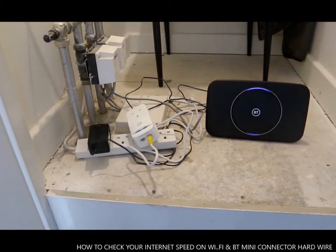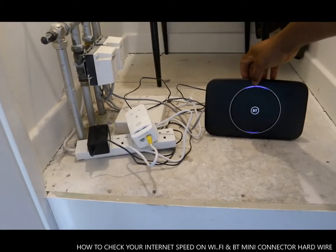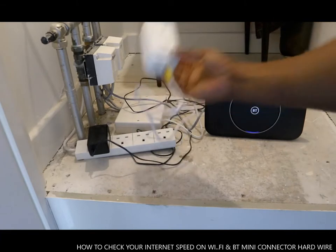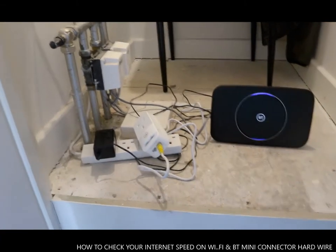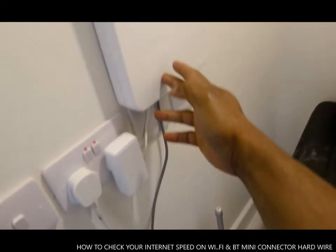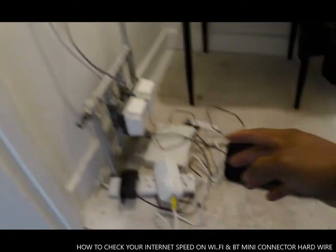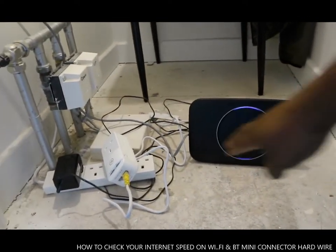What's up guys, hope you are doing well. This is the BT router, this is the mini connector, and here is the BT hub.